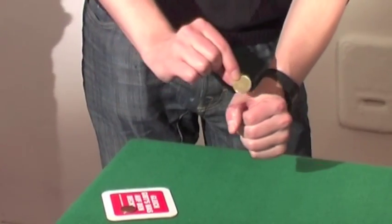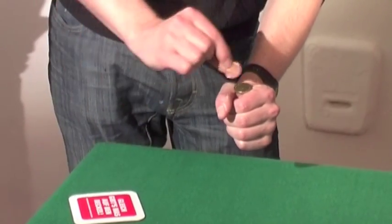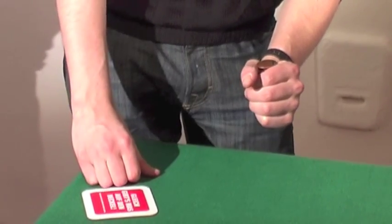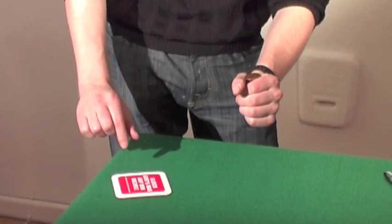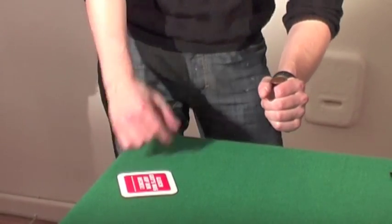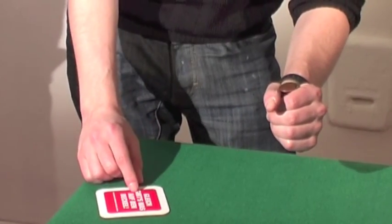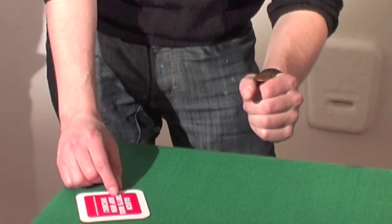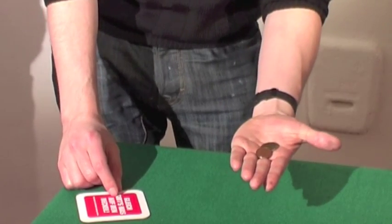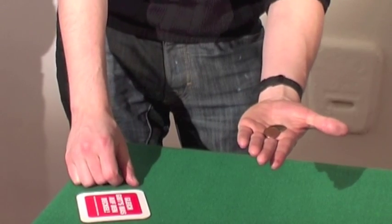The second coin is placed on top, like the balls — you know, that move with balls. And the third one gets put on top as well. Then I hold this hand near there, but gesturing over here. My body language is all pointing that here is the action place, which makes sense — I just put the coins there. Then I basically open and drop the hand.